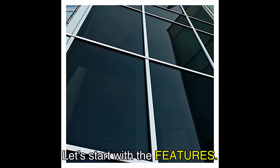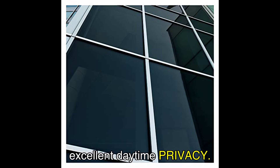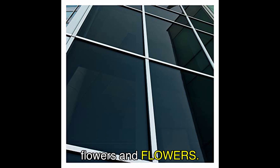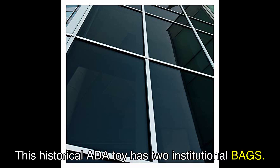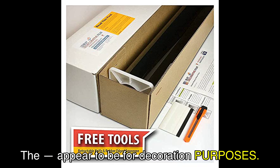Let's start with the features. The BDFNA05 window film offers an extra dark, black finish that provides excellent daytime privacy — say goodbye to unwanted eyes peering into your space. Additionally, this film has excellent heat rejection properties, making it perfect for reducing cooling costs, especially during those scorching summer months. However, please note that this film is not recommended for dual-pane windows.